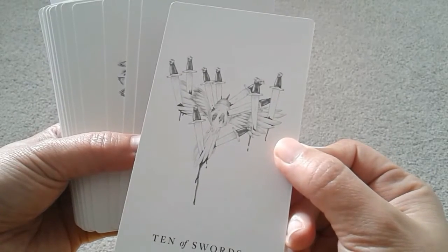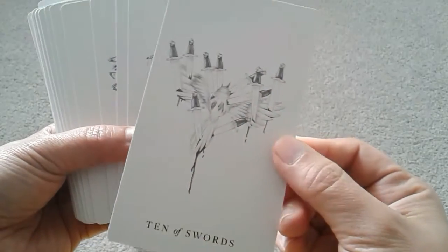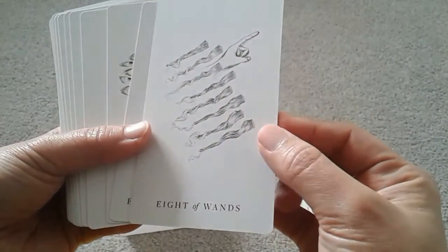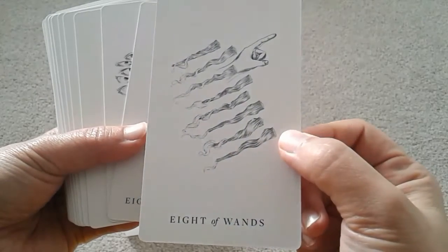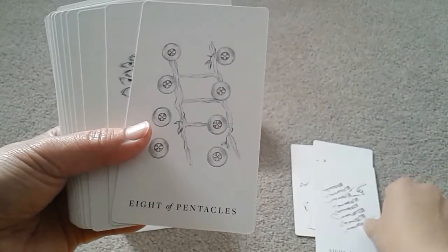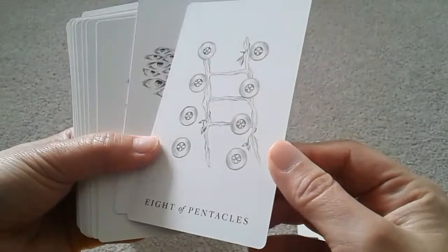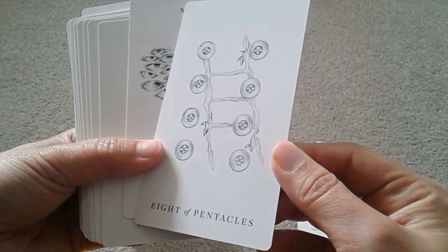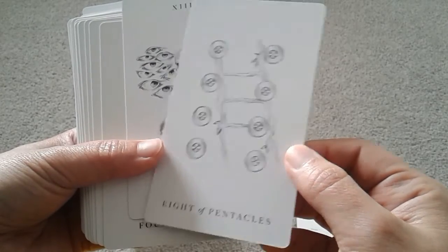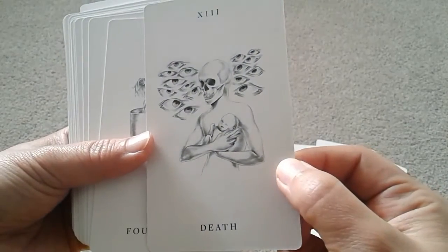It reminds me of the difference between reading and watching TV. Watching TV feels more passive — you just open your eyes and ears and the story comes to you. But while reading a book, if you just stare at the words without actually stepping into the act of reading, the story won't be told. This deck has that feeling for me.